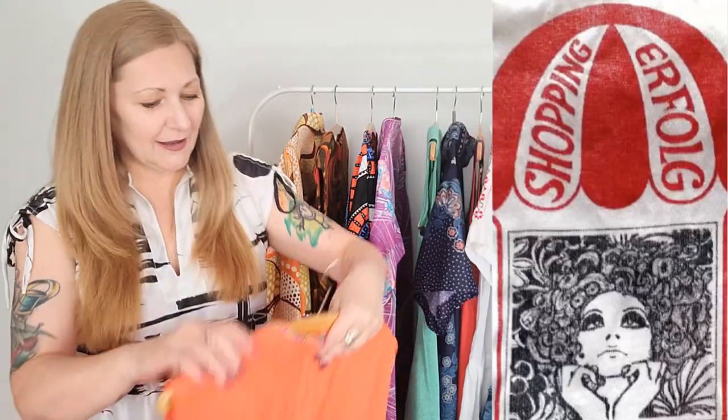I love vintage tags — compared to modern tags which are purely functional, vintage tags have the coolest designs. Another awesome thing is that you can really date your garments by looking at the vintage tags. I'll link below to my article all about how to find the approximate year of your vintage garments to help you figure out when something was made.